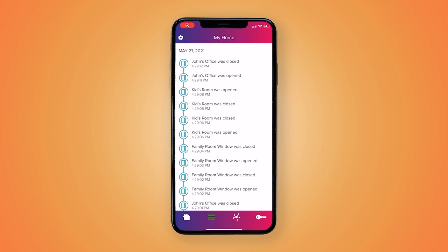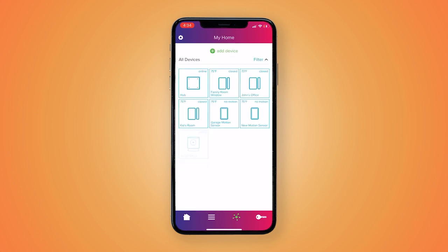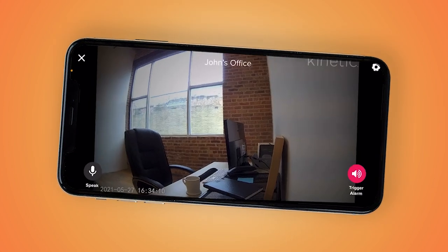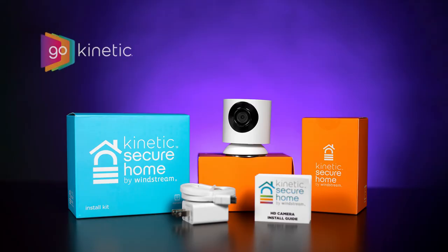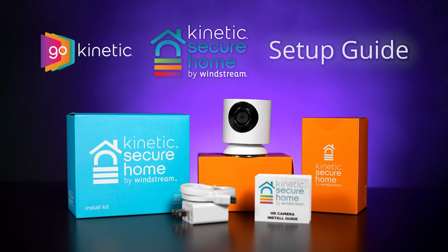That's it! You can now view your camera's live feed, view recorded clips, and change the camera settings. Thank you so much for watching this video. We hope you enjoy using your new Kinetic Secure Home cameras.